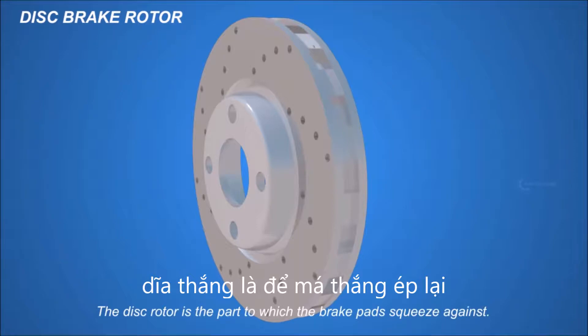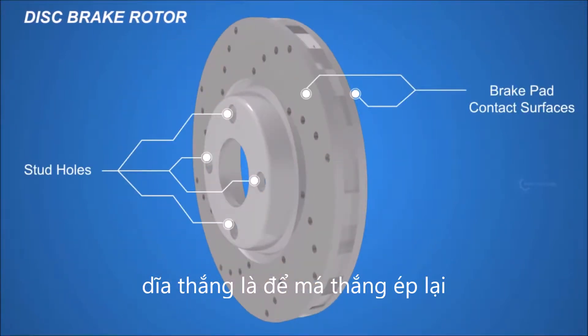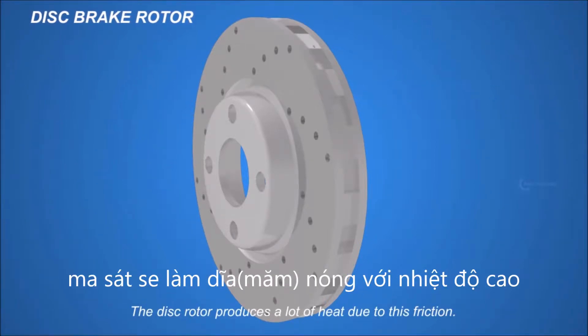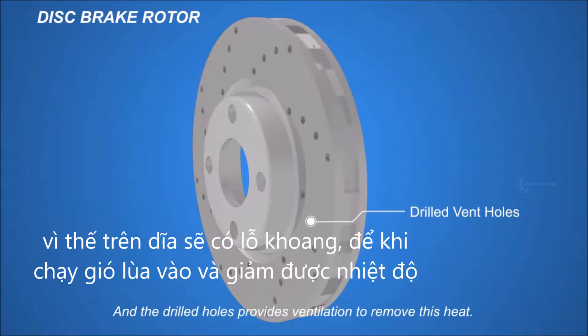The disc rotor is the part against which the brake pads squeeze. This creates friction that retards the rotation of the wheel. The disc rotor produces a lot of heat due to this friction, and the drilled holes provide ventilation to remove this heat.